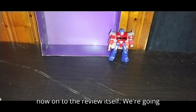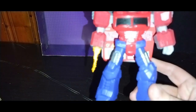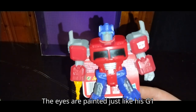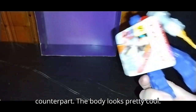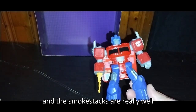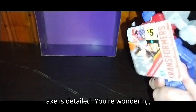On to the review itself, we're going to look at the figure. Nice artwork and paint sculpt on this Optimus Prime. It looks really good. The eyes are painted just like his G1 counterpart. The body looks pretty cool. The wheels are missing some paint detail, but the head, chest, arms, and smokestacks are really well detailed. Even that Energon Axe is detailed.